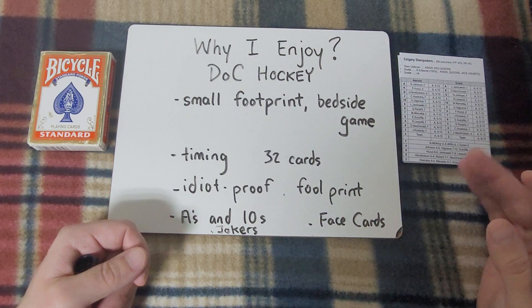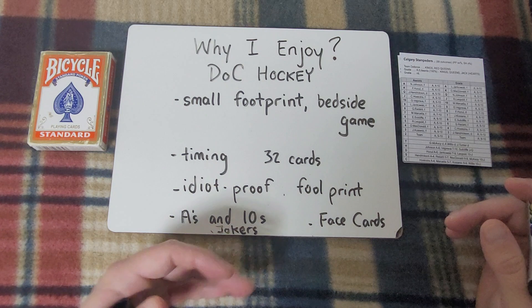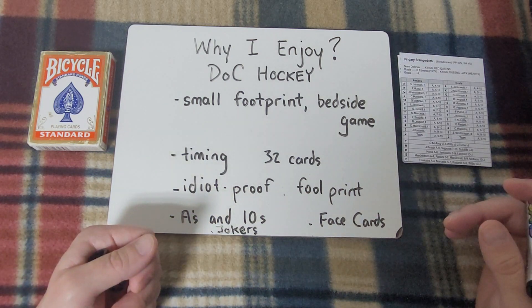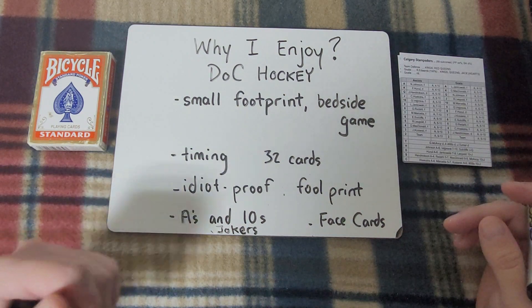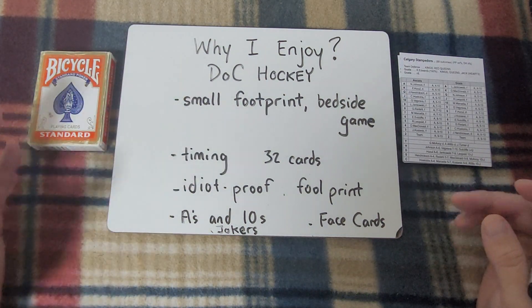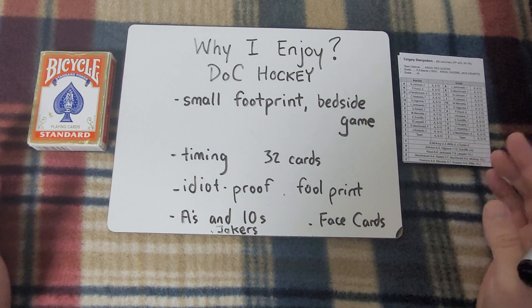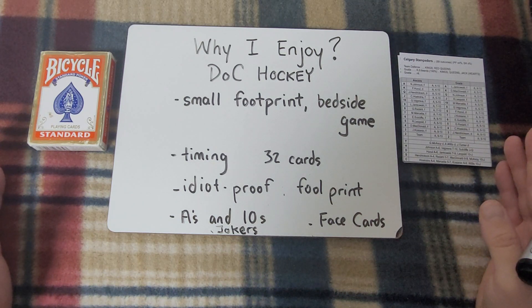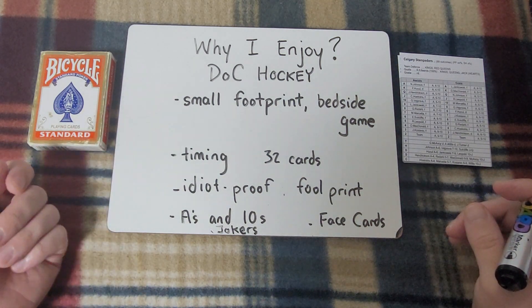What I would add, aside from the small footprint and it being a bedside game, is that you can make any game small — it still has to be good. And Doc Hockey certainly isn't lacking there. To compare it to Shootout for a moment — and I'm not saying one is any better or any worse — compared to Shootout and to Mike Owens, I'm just going to put one word: timing.